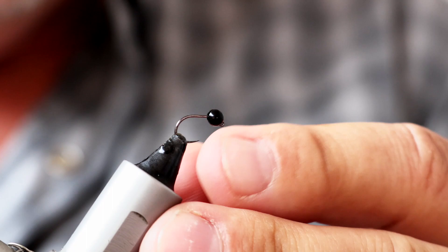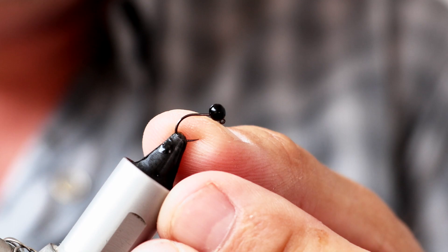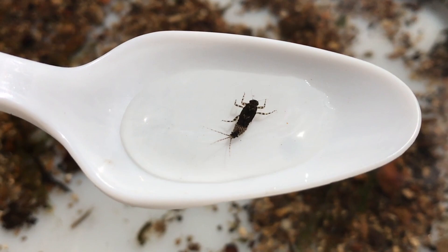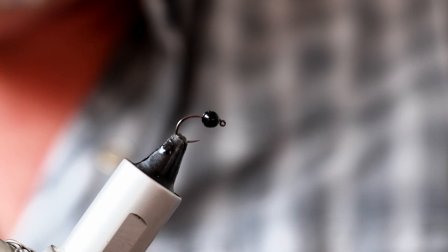I wouldn't normally put a size three and a half mil bead on a size 16, but one of the great things about these hooks is they're quite wide gape — the distance between the hook point and the shank is quite decent. It does allow you to get away with using a slightly larger tungsten bead, which obviously gets the fly down in the water column a little bit faster. Also the actual insect itself is quite a chunky fella, so having a larger bead is a real bonus.